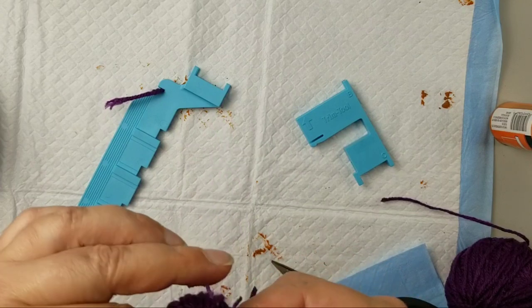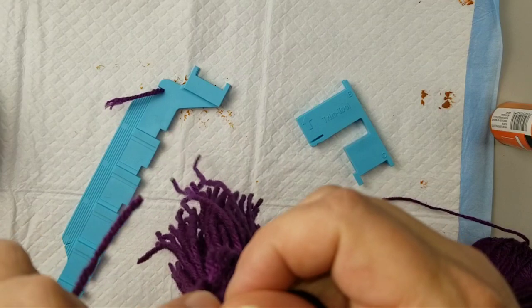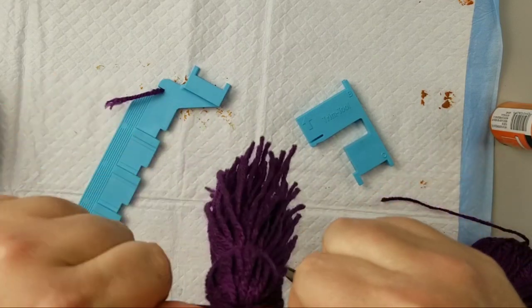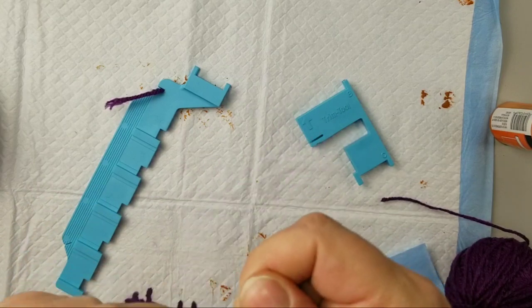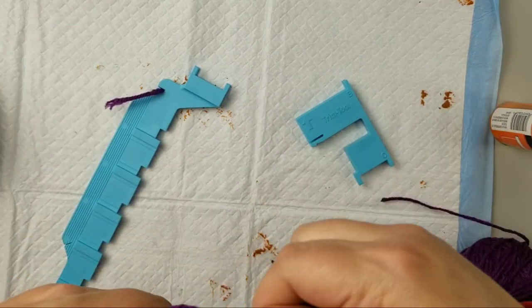We're just going to finish off this tassel — I'm weaving through another piece of yarn to tie it off and form the very top of the tassel. I'm going to keep these yarn strands long because I'm eventually going to thread some beads on them.